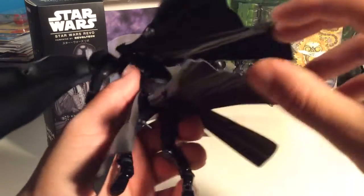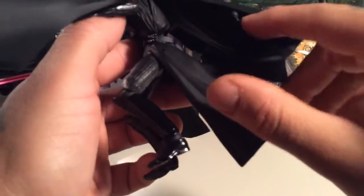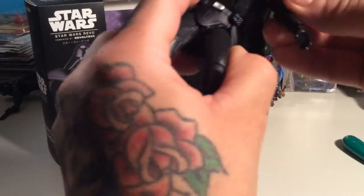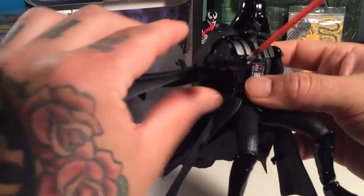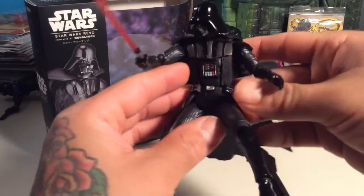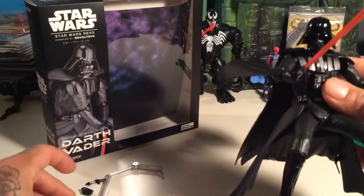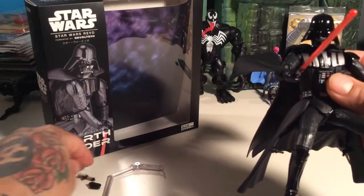The cape has about three main sections — one, two, three — this part is hinged, and this part has somewhat of a hinge too. He's got a ball joint at the hip, and the pauldrons are separate. Comes with different hands: open hands, grabby hands, closed fists, another hilt, and a little kickstand.